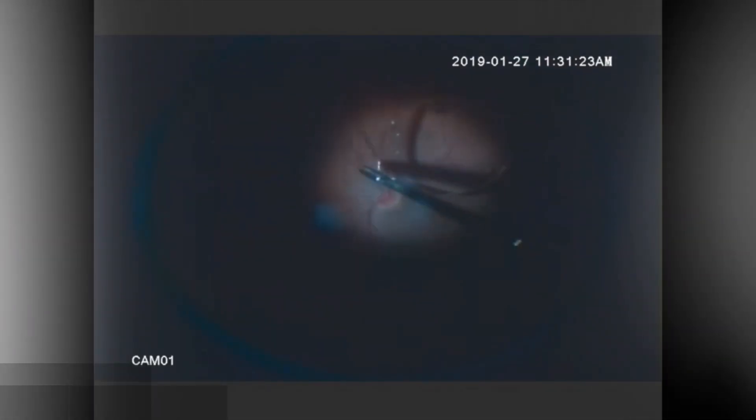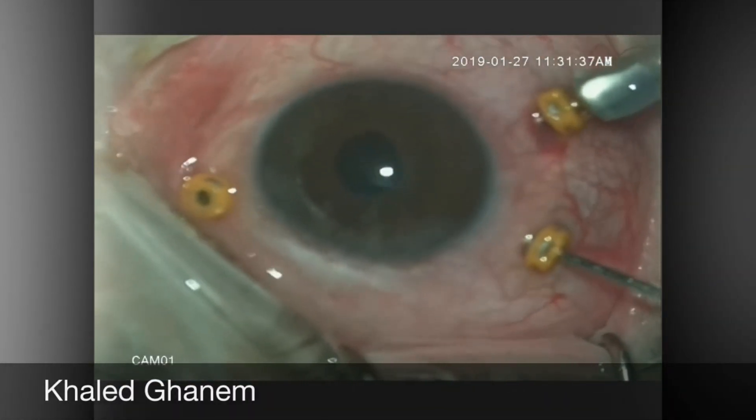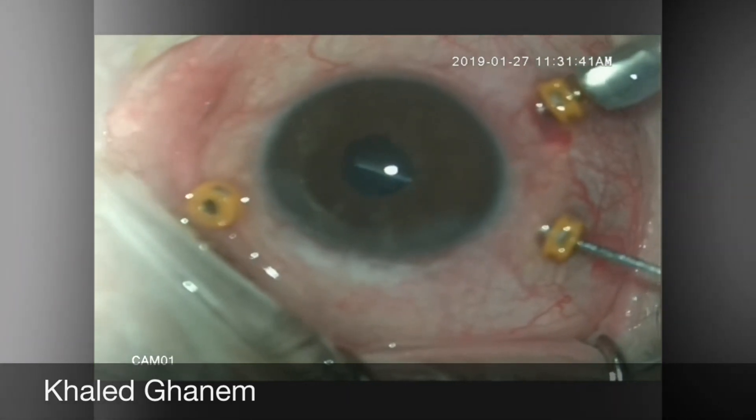Here is another case. After complete vitrectomy is done, the IOL will be picked up with the forceps and raised to the level of the iris, and then the IOL will be completely delivered into the anterior chamber before explantation.